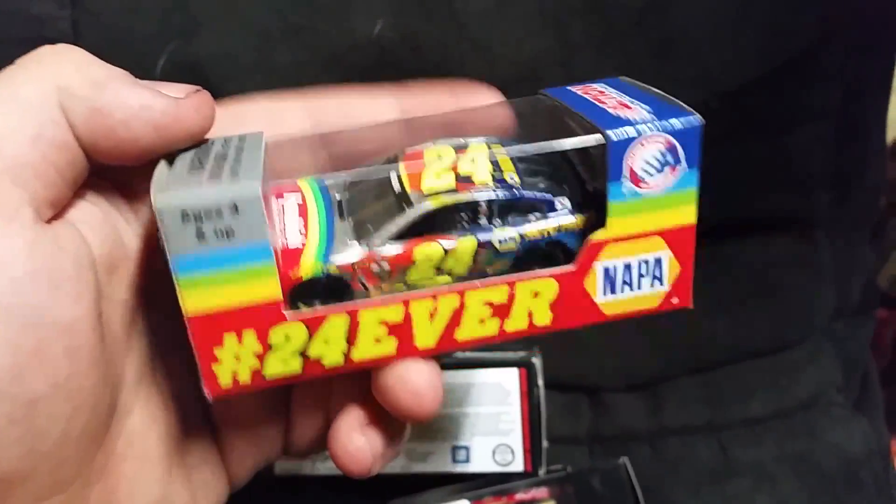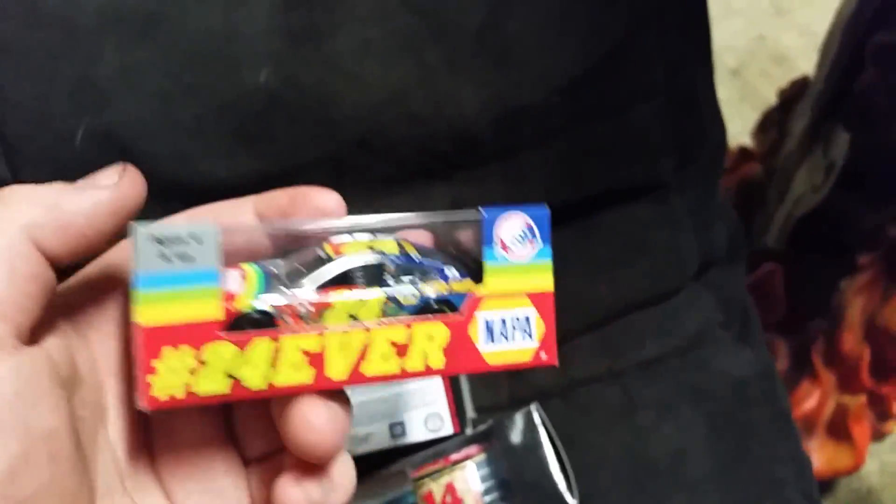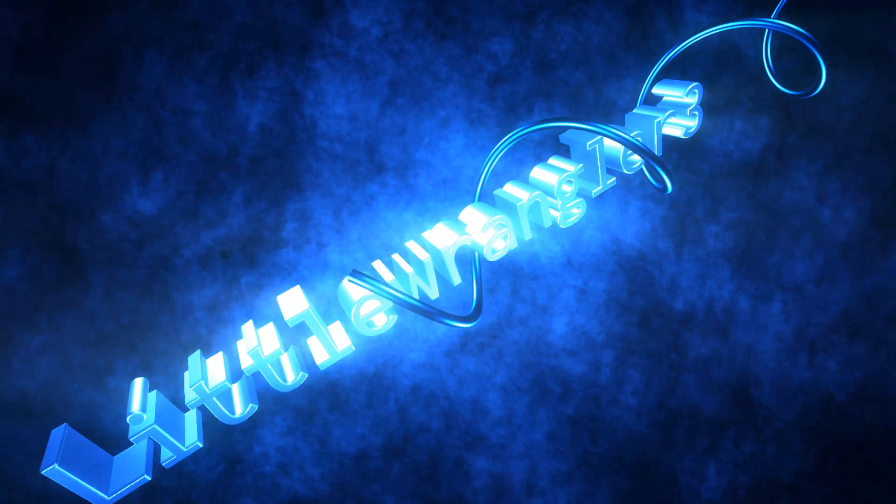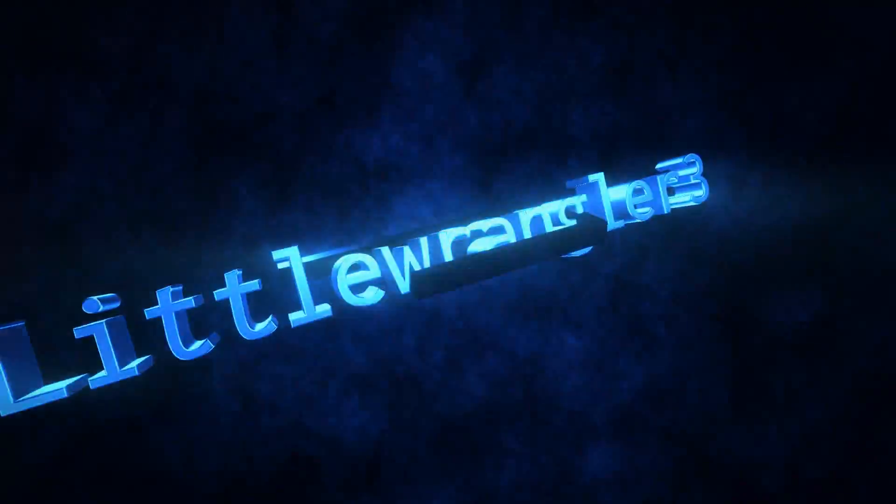Yeah, I guess that's all for the setup and stuff. I don't really have anything else, so I hope you liked it.